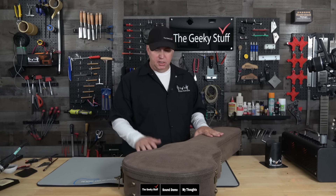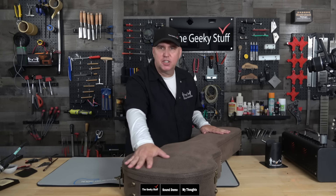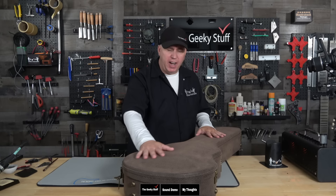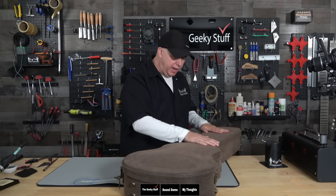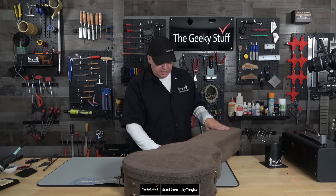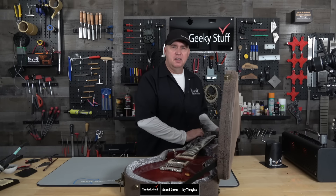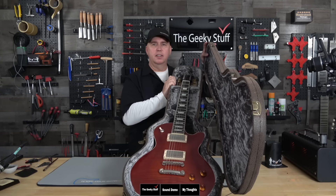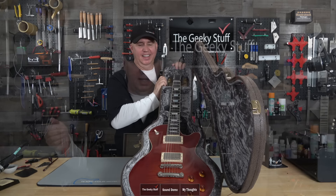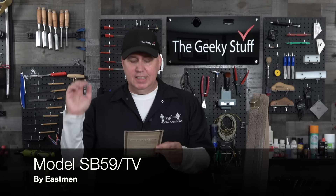First thing we want to do is check out the case because it comes with a very nice case. The case feels like suede — not a rough vinyl, but a soft suede. Obviously it's a man-made material. It's got a branded logo that says Eastman on it. And then you have the beautiful instrument right here — the SB59/TV.